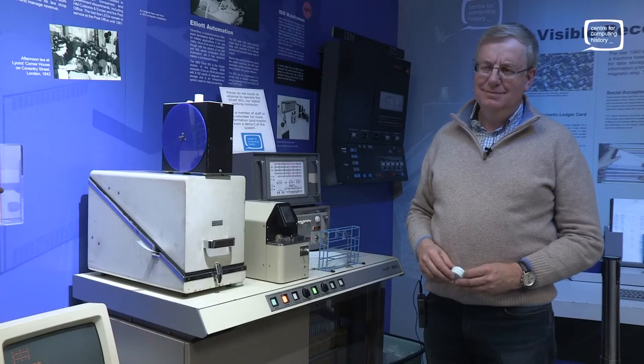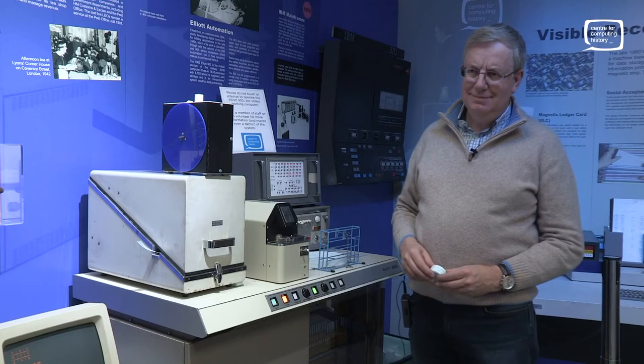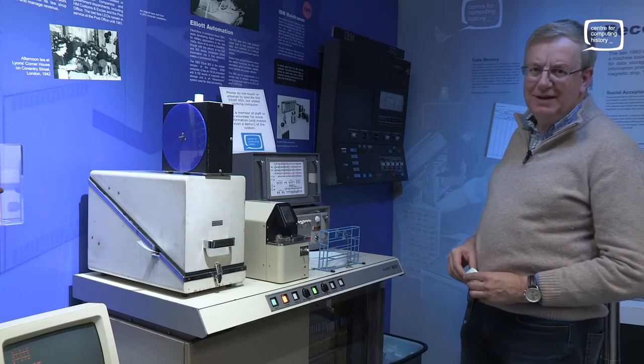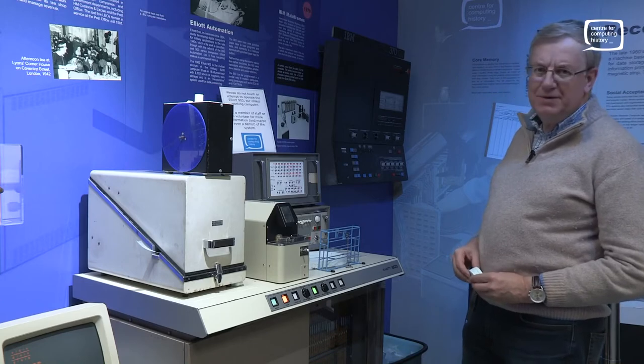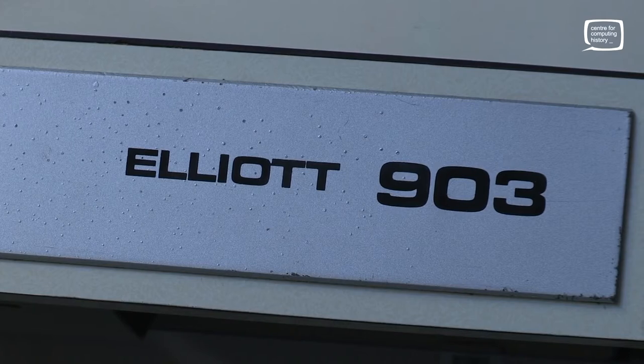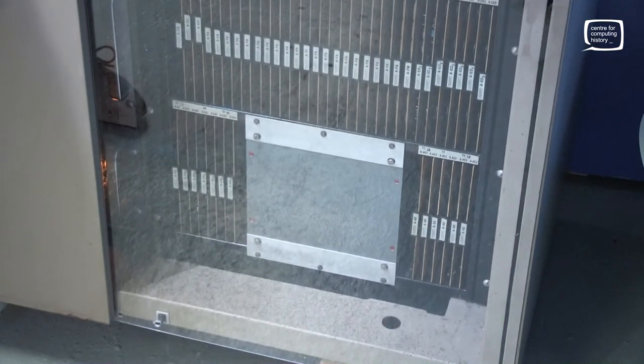I'm here at the Retro Computer Festival 2017 with Andrew Herbert, who's kindly going to show us the Elliott 903 in operation. This is a machine that was designed in the early 1960s, probably built around 1967. A lot of these found their way into universities and colleges to be used as scientific calculators.